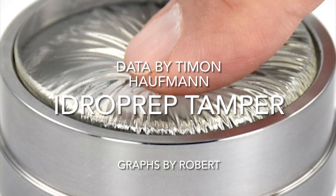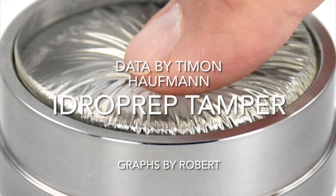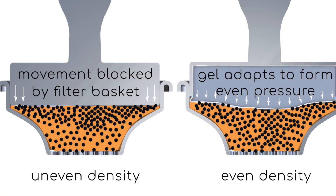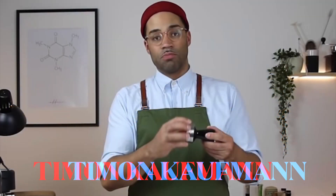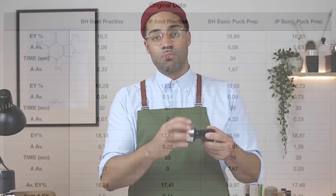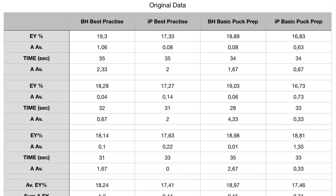Recently a new type of tamper came out called the eyedrop prep tamper, and someone named Timon Kaufman did a video and collected some data. He stored the data in a table, and I'm not a fan of data tables in terms of trying to really understand what's going on in the data, so I took the data and I graphed it.